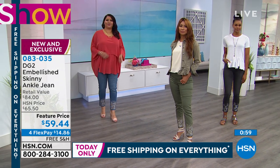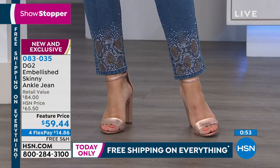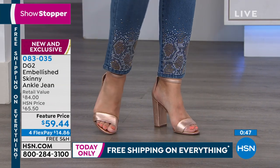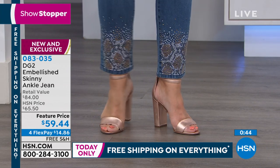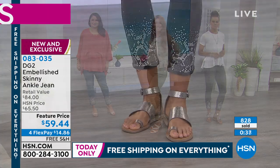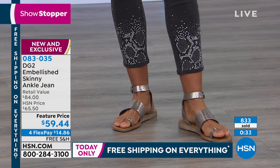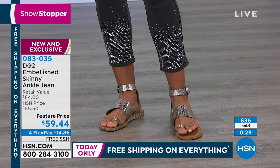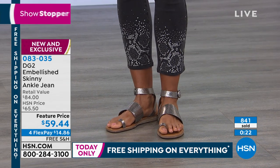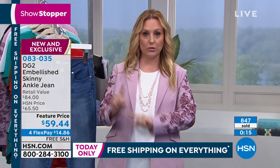Here is what we call quintessential DG2. The fit is there, the solution for your figure type is there. Any height, any weight, any woman can get this. And you've got one of the most original jeans you will ever see. We have the retail value at $84 — $14.86 to get home, with free shipping and handling on everything. Go to hsn.com to shop the entire DG2 collection.